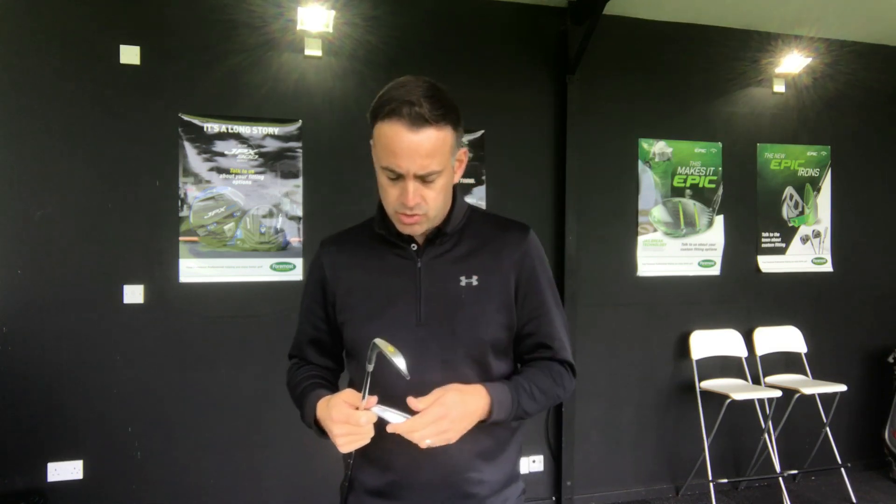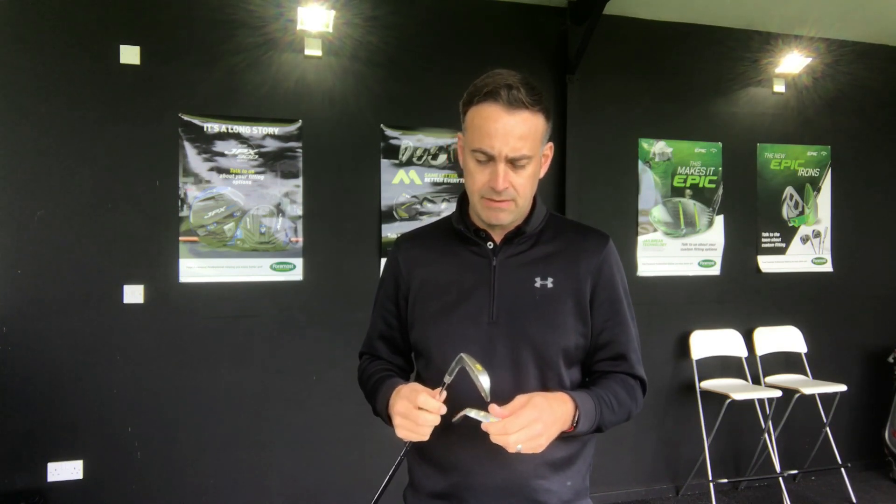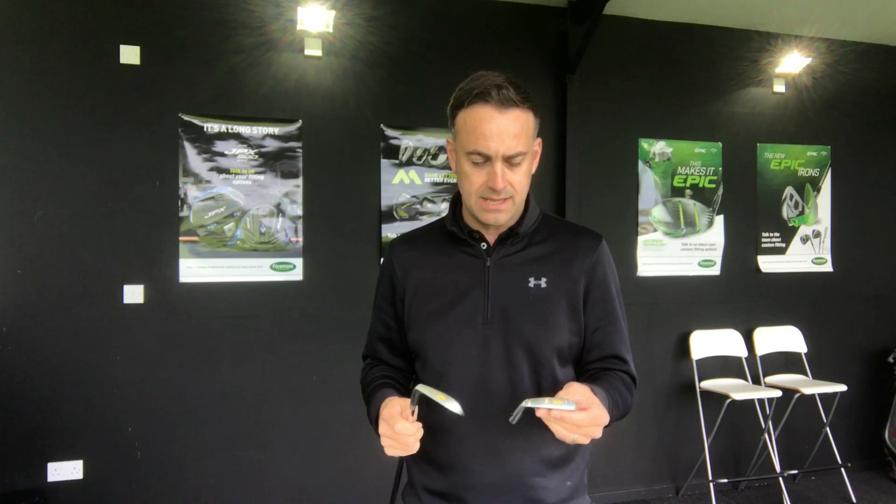Two quite similar irons from two different families. Mizuno have simplified their ranges — they've gone with the JPX family and the MP18 family. Two clean families, whereas before there were a lot of irons and options that all sort of crisscrossed, making it very difficult for the consumer to work out what suited them. So now: two simple families, JPX and MP18.